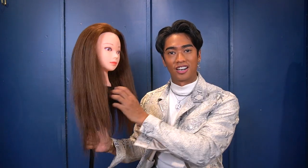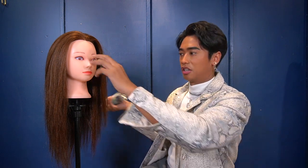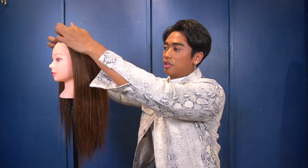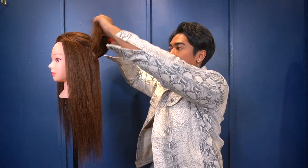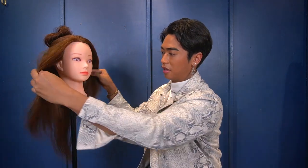Now I want to show you one of my favorite things to do with the flat iron — mermaid waves, which you see all the time on Instagram. I'll put a lot of the IGK Beach Club spray all over the hair for hold and texture. The way I do this hairstyle is with a halo parting — basically just making a halo section around your head, then clipping it up so I can work with the important parts first.